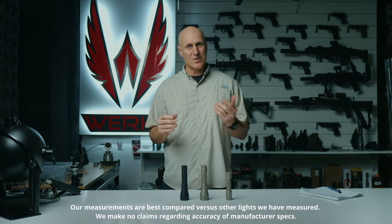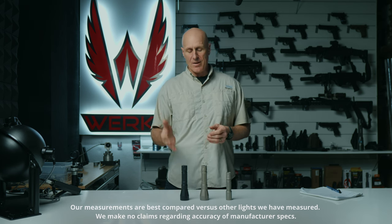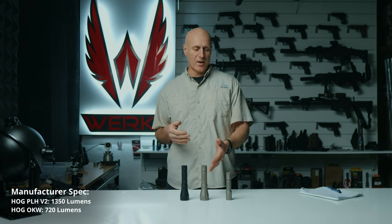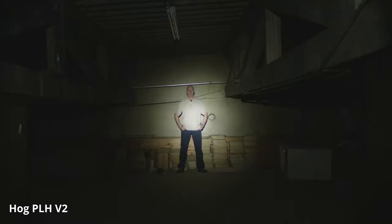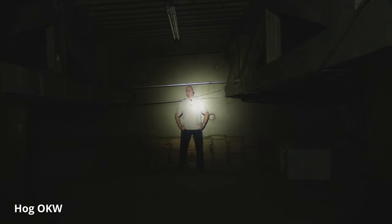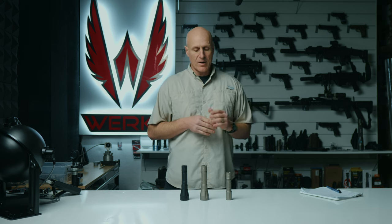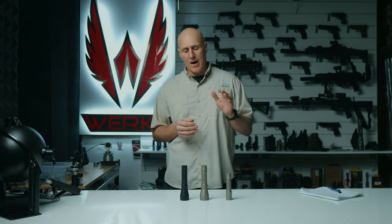Unfortunately, our integrating sphere does not allow us to measure bezels this large, so I don't have my own lumen rating. That said, the PLHV2 is supposed to be around double the lumen rating of the OKW. I think the flood on both of these lights is pretty adequate for low-light work. The real question is whether you need that combination of lumens and candela — if you do, go with the PLHV2; if you're looking just for the throw but still want some reasonable flood, the OKW version is quite good.